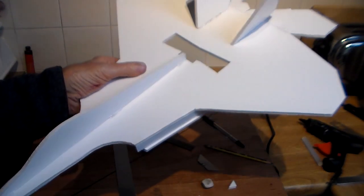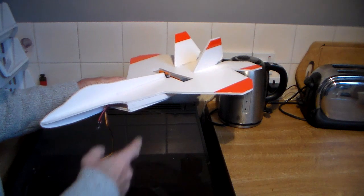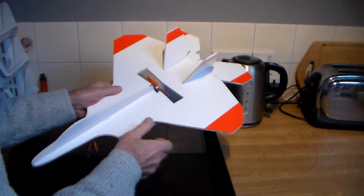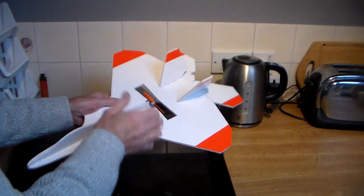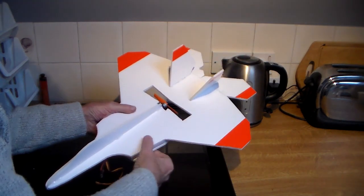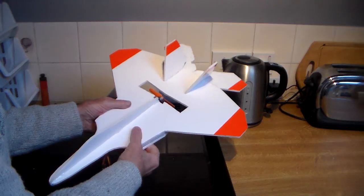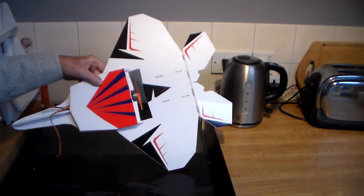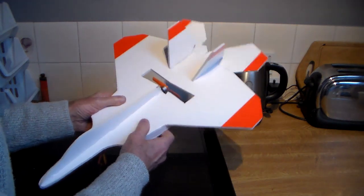I'm still waiting for the servos to finish this. I've fitted the motor, but in the meantime I've given the model a bit of decoration. It's very important to know which side you're looking at when flying — which is the top and which is the bottom. Pretty simple design on top: mostly white with red bits at the side. Underneath I've used little decals — I've done about eight or nine little glider conversions and I try to be a bit creative. I'm well pleased with that.